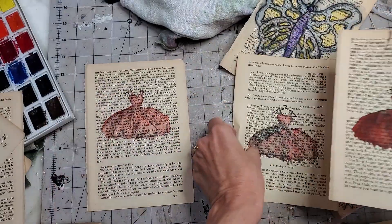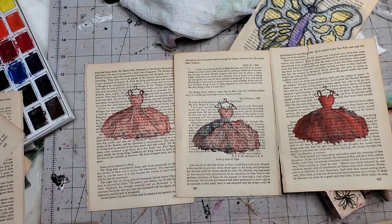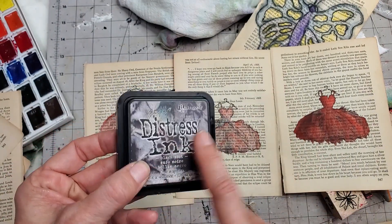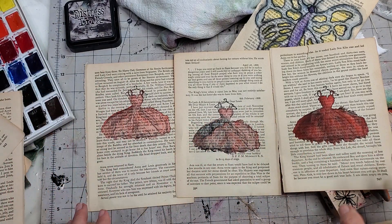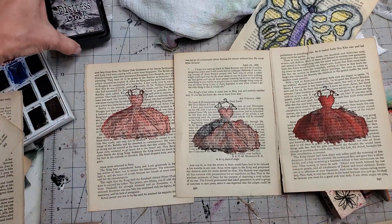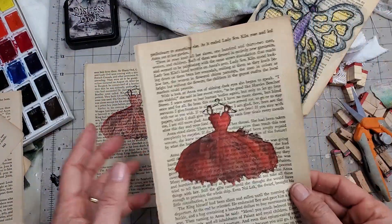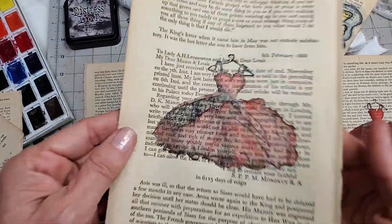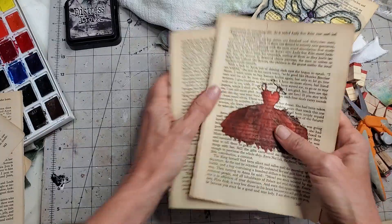I started off this project absolutely sure I had black archival ink, but it turned out it was all dried up. So I ended up using black soot distress ink, which does react with water, whereas archival ink is waterproof. But if you don't have archival ink, you can still do this technique with regular black soot distress ink or any dye-based black ink and still get decent results.